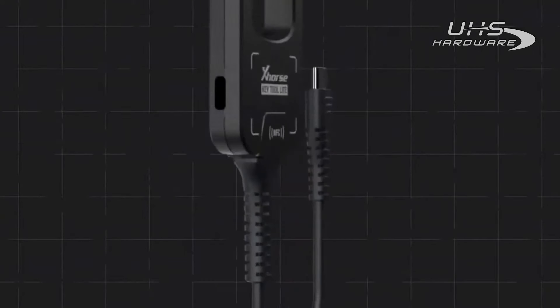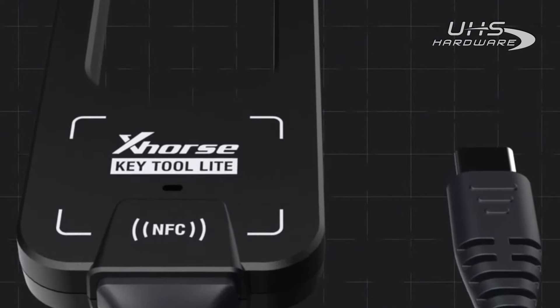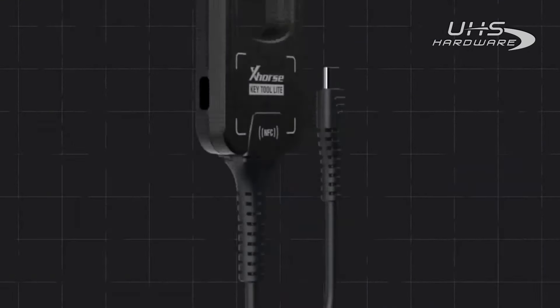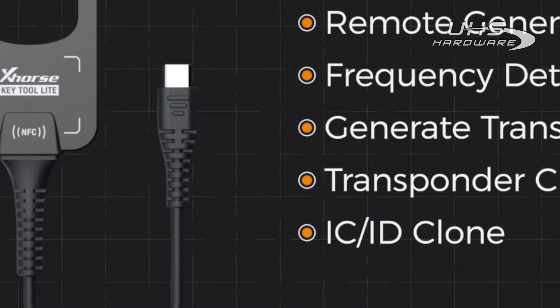Hello X-Horse fans, welcome back to our channel. In this video, we'll continue to talk more about Keytool Lite and introduce its main features such as Remote Generation, Transponder Clone, etc.